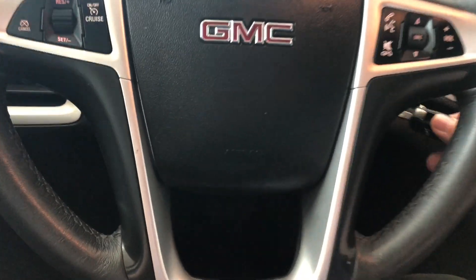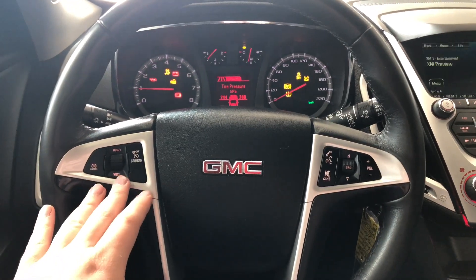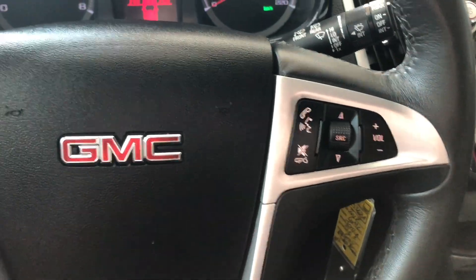I'm going to start this GMC up now. As always, we're going to start with the steering wheel features first. Very simple — you have your cruise control on the left side. On the right side you have your hands-free calling, voice recognition, and your audio controls.